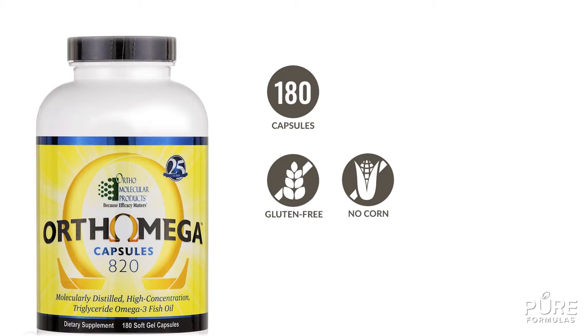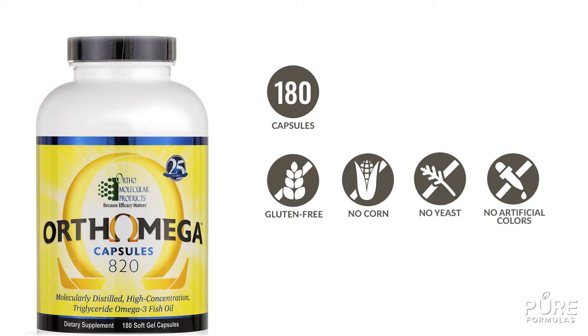This bottle contains 180 soft gel capsules that are free from gluten, corn, yeast, and artificial flavors. Ortho Molecular Products always tries to improve the effectiveness of their nutritional supplements — that's why they combine raw ingredients with modern science to bring you top quality products.